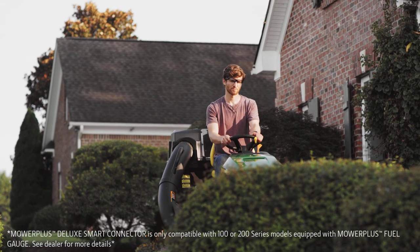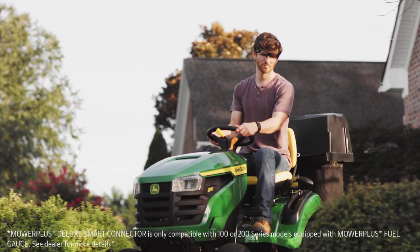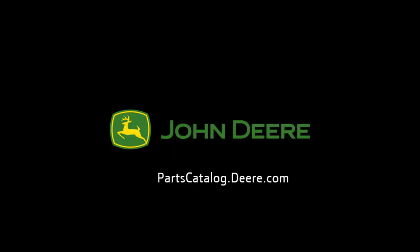Now, using Bluetooth technology, you are able to keep your John Deere lawn tractor running at its best with the John Deere Mower Plus app. To purchase parts, visit your local John Deere dealer or visit partscatalog.deere.com. Thank you for choosing John Deere.